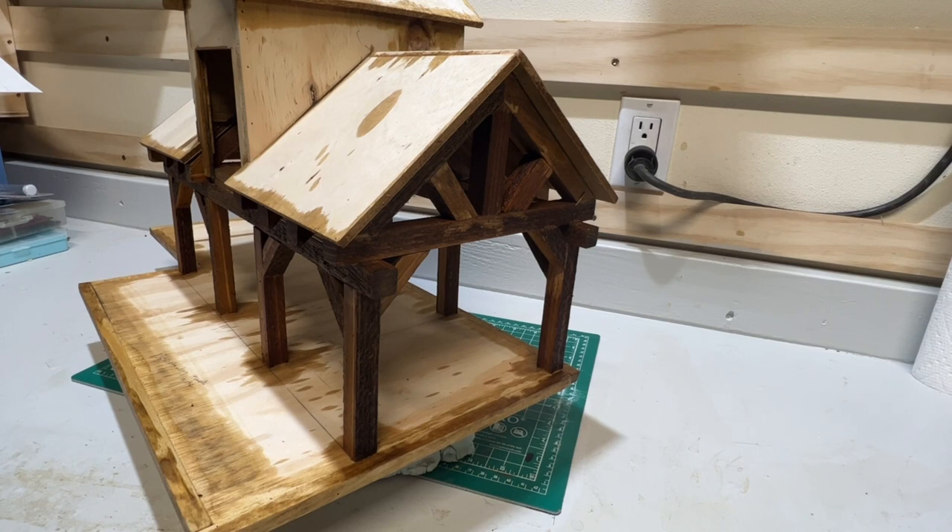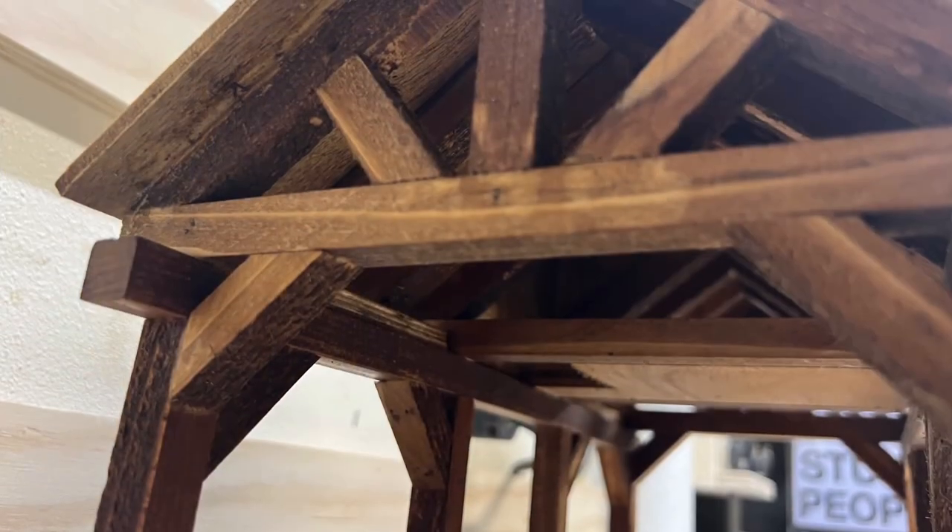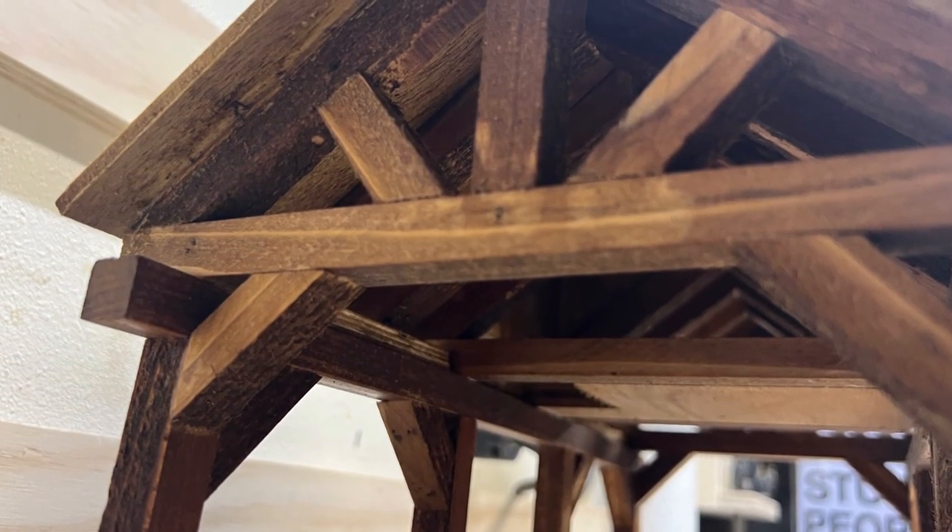After I completed all of the staining of the post and beam construction and interior, I let that set up, and then once it was all dried, I hit it with a coat of clear satin to seal everything up.